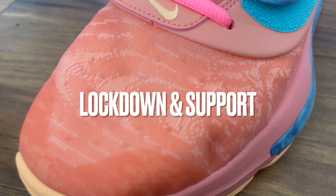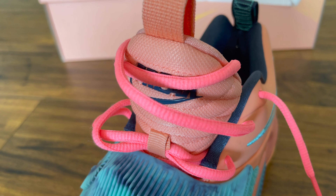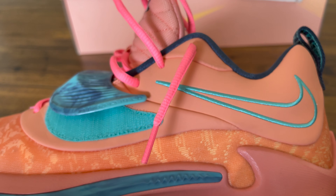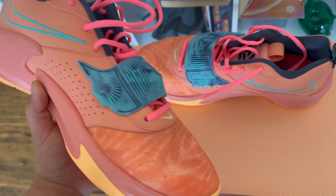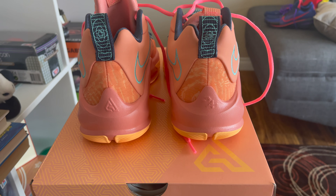Next up, support and lockdown. The Freak 3s feature a thin performance mesh and synthetic upper that really molds to your feet — when you put these on, they feel almost like a sock, almost like Flyknit. However, there is no backing on the performance mesh, so while it fits well with no dead space, containment and lateral stability are sacrificed. The shoe also has a midfoot strap for additional lockdown, but it doesn't really do much and is mostly there for aesthetics. Most lockdown comes from the lacing system and materials, plus an internal and external heel cup that does a pretty good job. Overall lockdown is very solid with almost zero heel slippage.